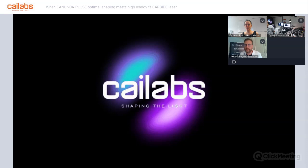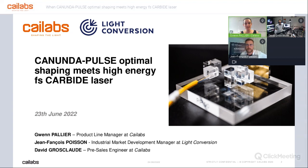We are waiting a few seconds for everybody to connect at the beginning of the webinar. We are really happy to be here with you this morning for a new webinar in which we will be discussing very exciting topics: the compatibility of a Canon Dappers Beam Shaper with a Carbide Laser from Light Conversion.